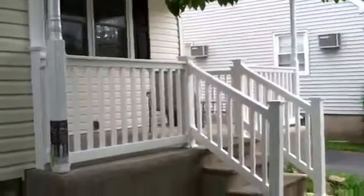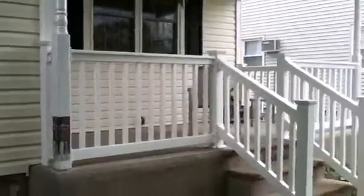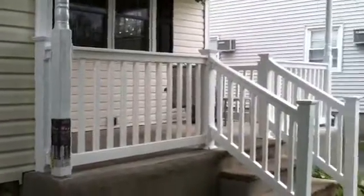Hi YouTube. This lemonade porch has all the railings installed. It used to be an enclosed sitting area. We had opened it up and applied these vinyl maintenance-free railings.